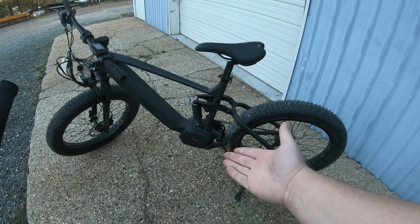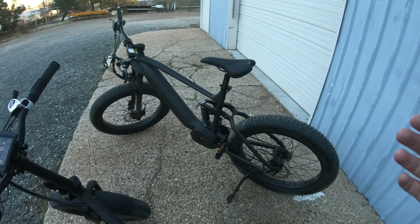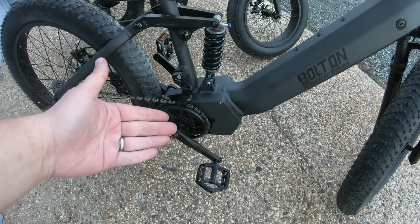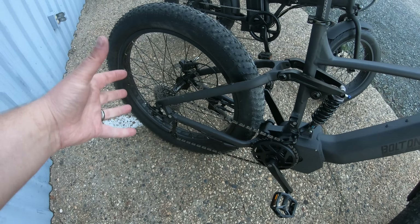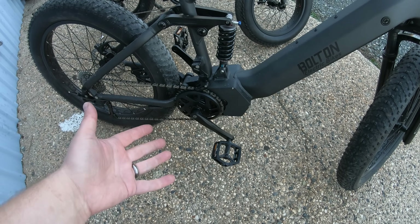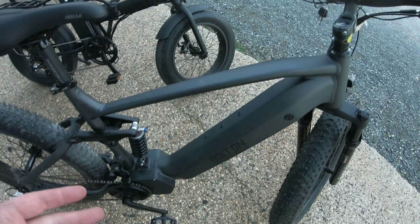Even though this bike has a motor mounted in the middle, the pedal assist works exactly the same way. I still have a zero through five pedal assist setting. The only difference is the motor is mounted here, driving the chain to the rear wheel instead of driving the rear wheel directly. The cranks and pedals have no idea how much effort I'm actually putting in — I can ghost pedal if I want to, or pedal hard if I want to. But if I want more or less power, I need to change this number right here.